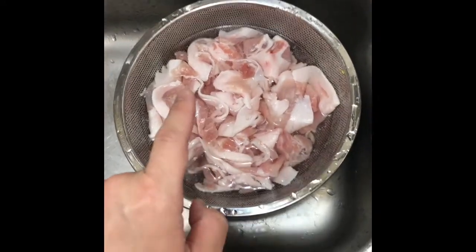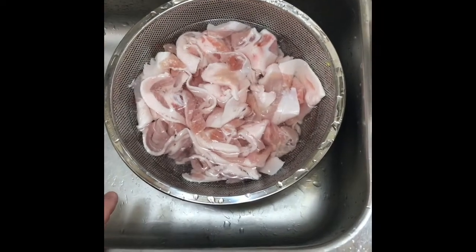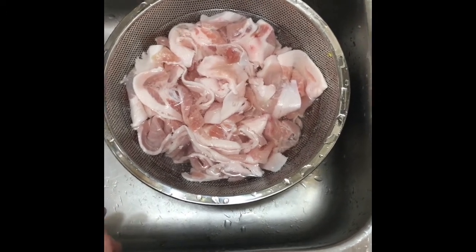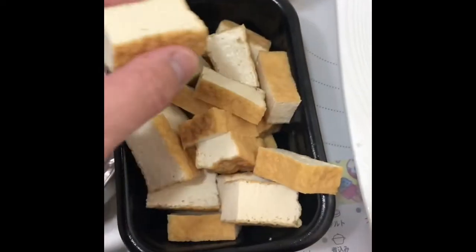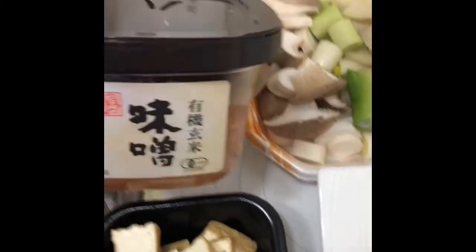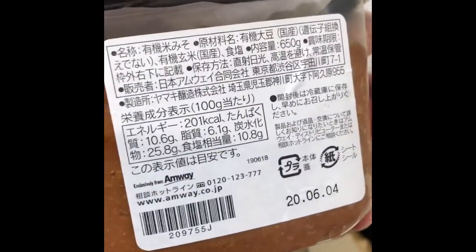For those who cannot eat pork, you can use beef, chicken, or lamb — lamb is actually very good. For tofu: if you can't find deep-fried tofu, use regular tofu or fish cakes depending on your area. When buying miso, make sure it's pesticide-free. This one is non-GMO, which is good.